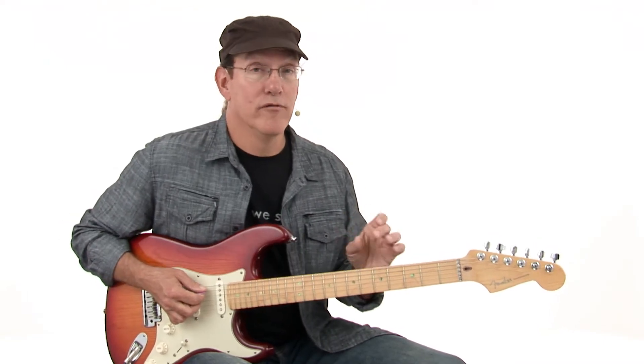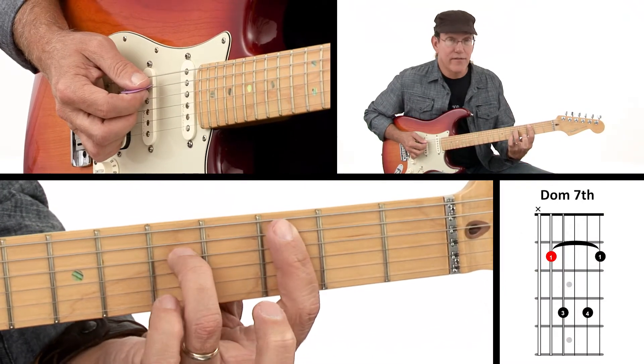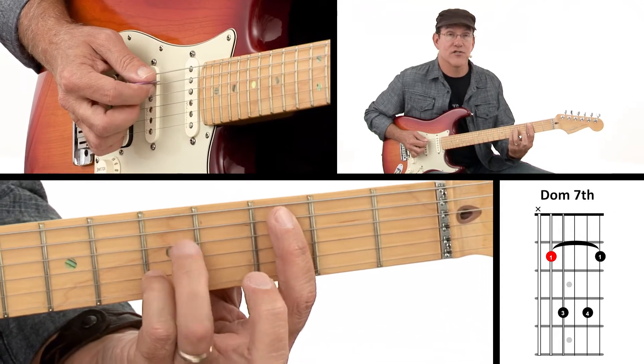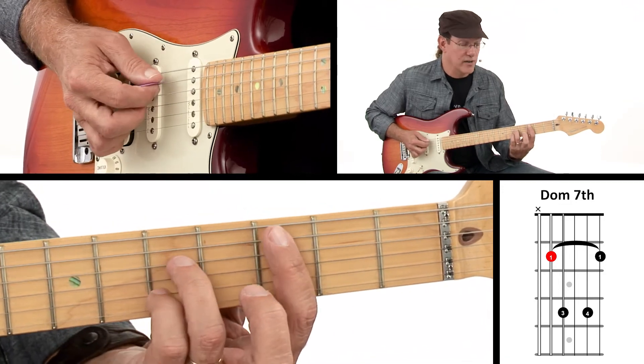The Dominant 7 root 5 movable bar chord shape looks like this. First finger is barred across the top five strings, third finger goes on the fourth string, and the second finger goes down on the second string. Just make sure you're holding your first finger down enough to get that third string to ring out.